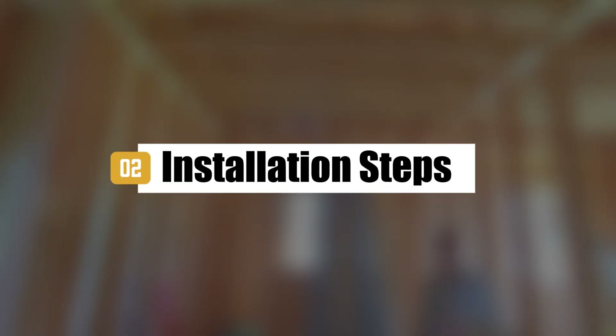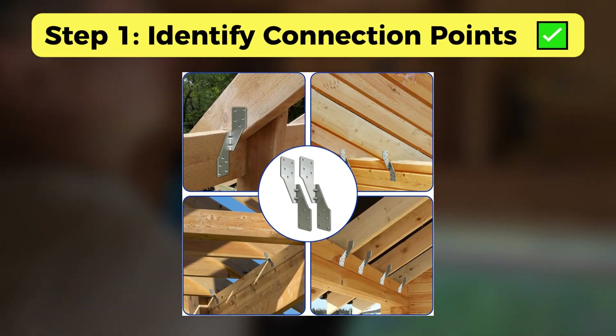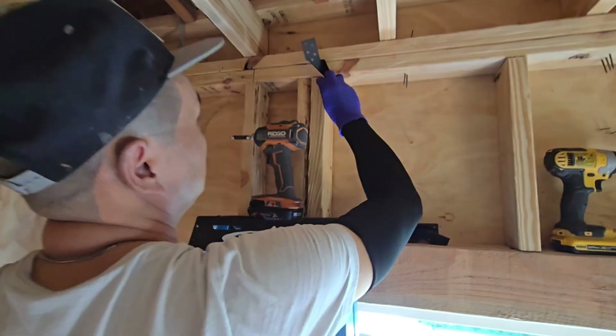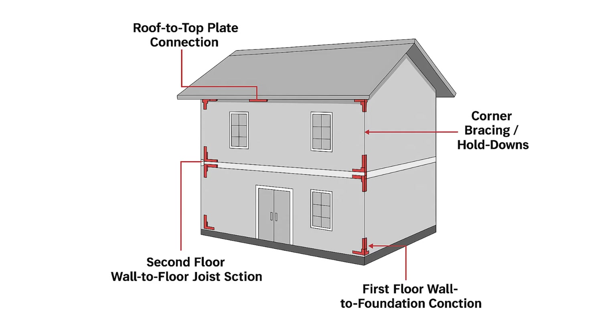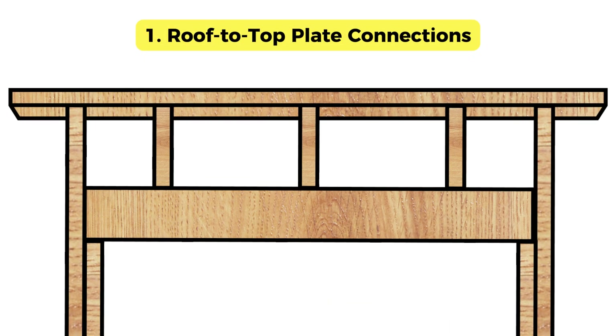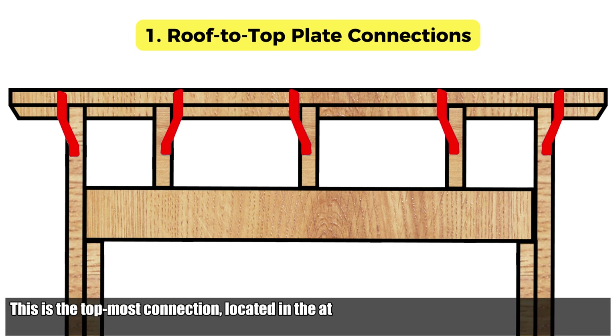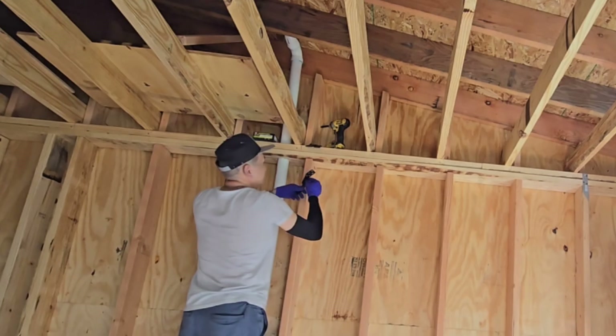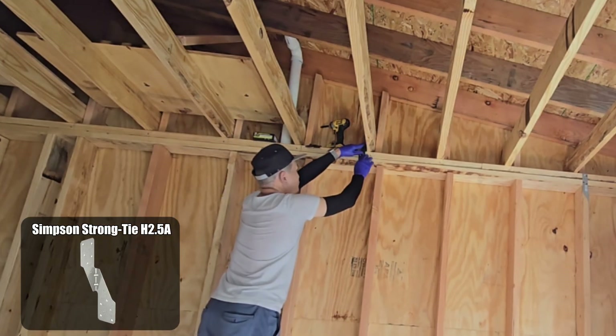Part two: installation steps. Step one: identify connection points. Start by locating where the roof trusses meet the top plates of your wall framing. These are the key structural joints that need to be reinforced with hurricane straps. To make this super clear, I'll walk you through the four key connection points using diagrams and real footage from my installation site. Connection point one: roof to top plate connections. This is the topmost connection, located in the attic or just under the roof sheathing. It ties the roof trusses or rafters to the top plate of the upper walls. Here I'm using Simpson Strong-Tie H2.5A.